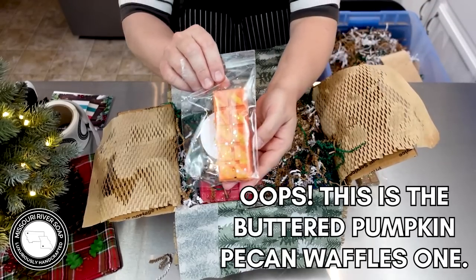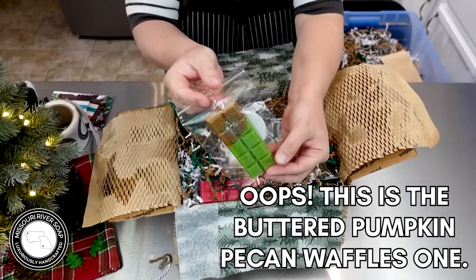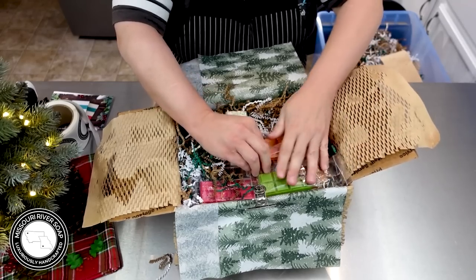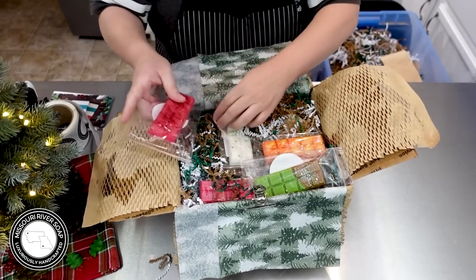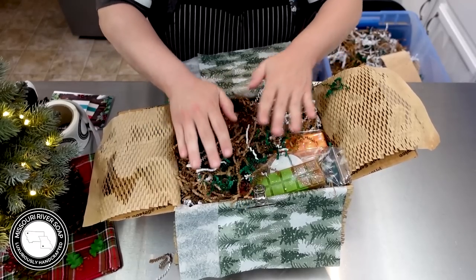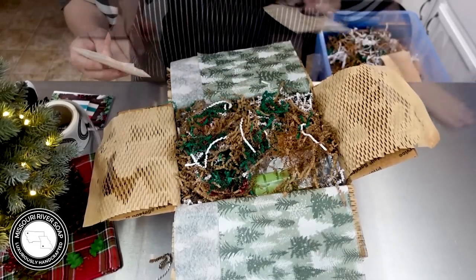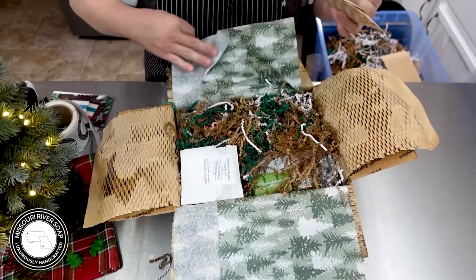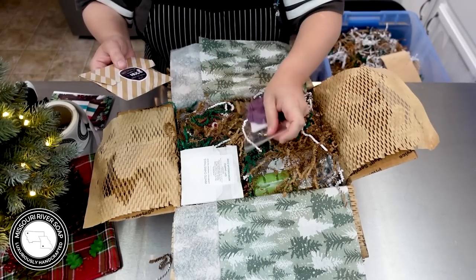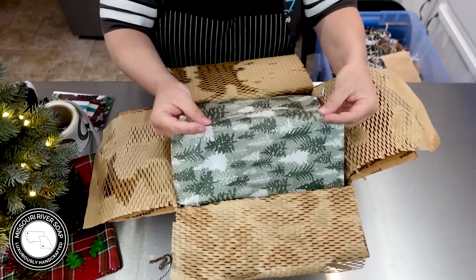We have a buttered rum from the last release and a caramel apple. These bags are just a hint large — I did get a different bag for the Christmas release wax melts. We're just going to cover this slightly to give it a little extra protection. We're going to put in our soap sample, some mulberry wax melts in the light shape, and our cocoa and candy cane. And then this one is ready to head off to California.